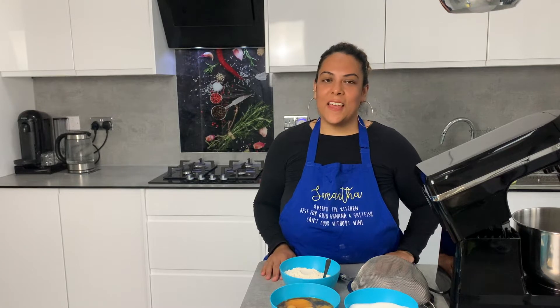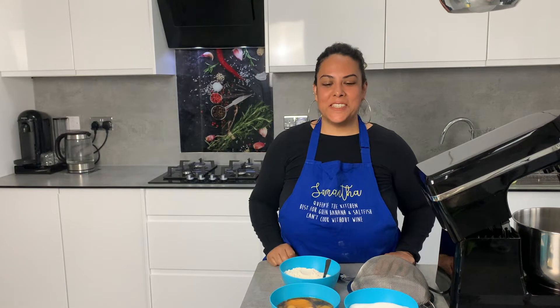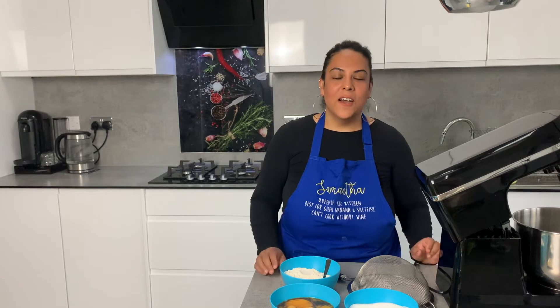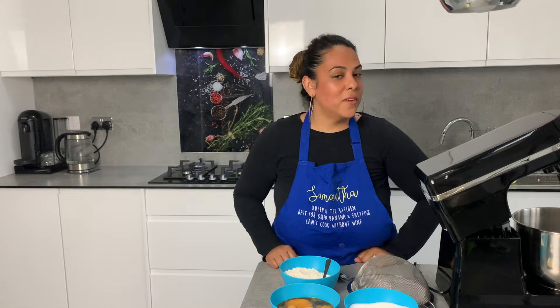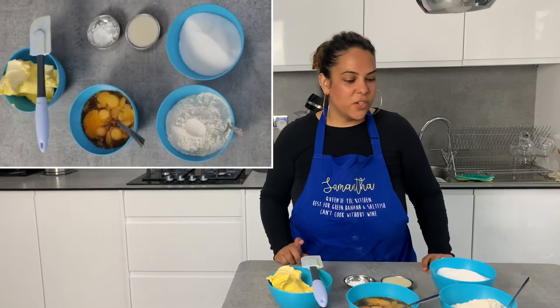Hi everyone, welcome to Using Hers Dining. It's Samantha here, and Mikkel is my cameraman today — he's behind the scenes. I'm taking the reins and I'm going to show you guys how to bake. It's one of my staple things — I'm the go-to person for birthday cakes, and today I'm going to show you how to make a vanilla tray bake.